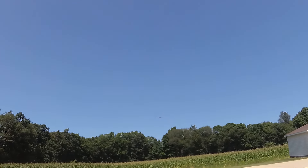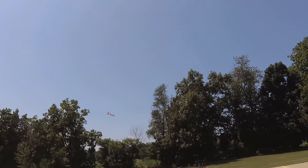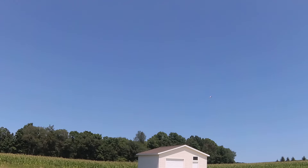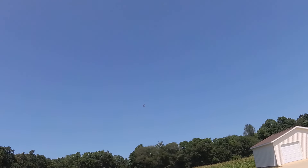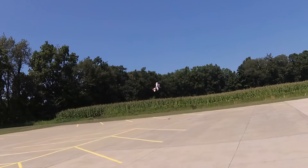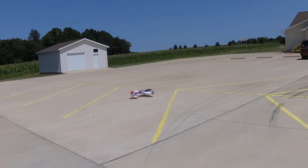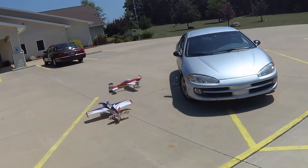Flight pack 11.9 volts. Oh god, so little rate I can't even fight the wind.